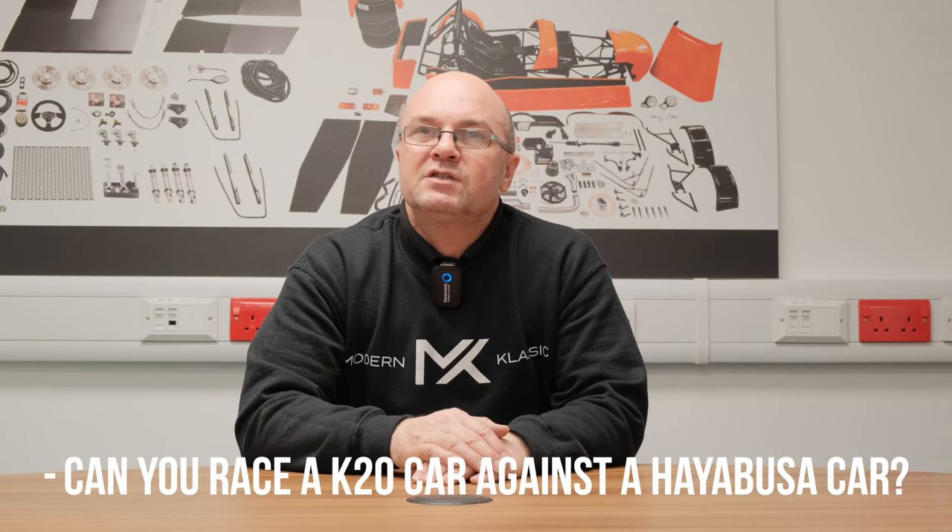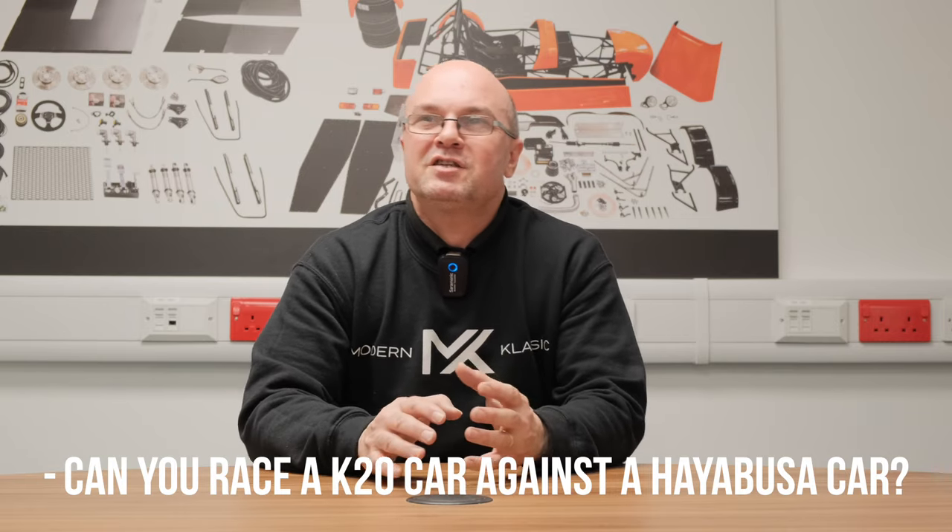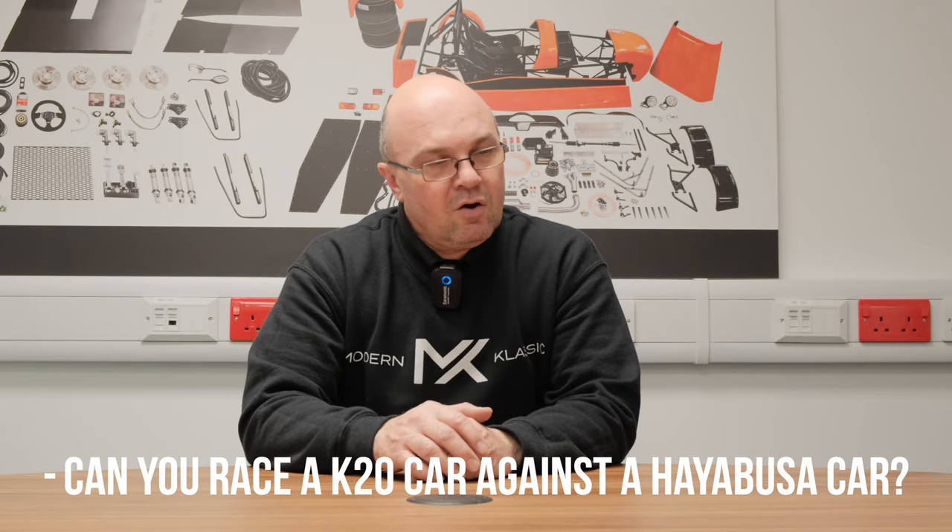The second question that came in was: can you race a K20 car against a Hayabusa please? As in, can we set up a video race between one and the other? That's a tricky one to set up because we don't actually have a K20 demo car at this moment in time — a couple of customers have got builds. But if we get them out on track, it's going to depend on the driver. Maybe if we ever get the opportunity, certainly somewhere like Blyton Park where we get a variation of cars, it'd be great to see it. Someone like Rich Webb in the car — he's an amazing driver and can do lap times consistently — get them in both cars and see what lap times they're doing. That'd be really cool to see.